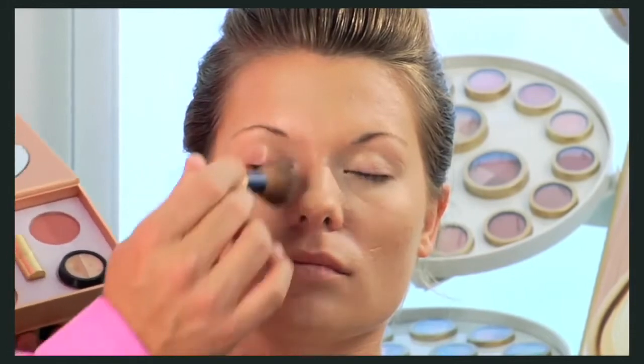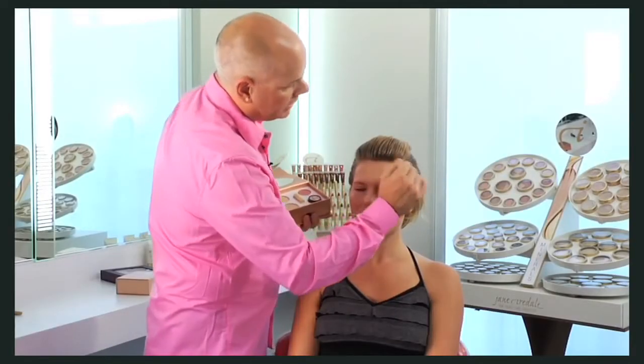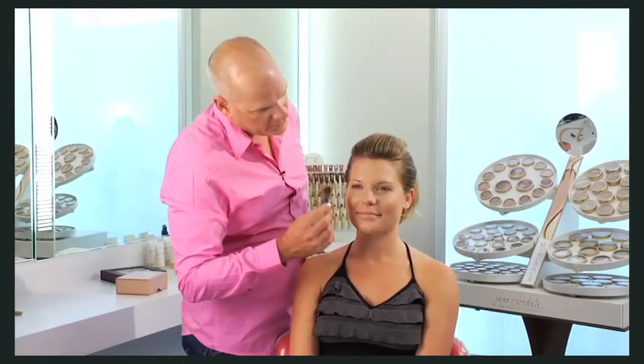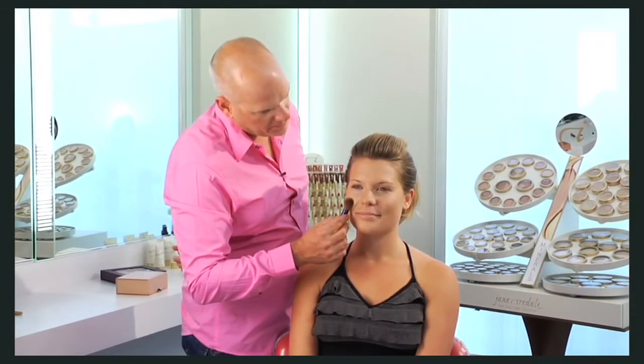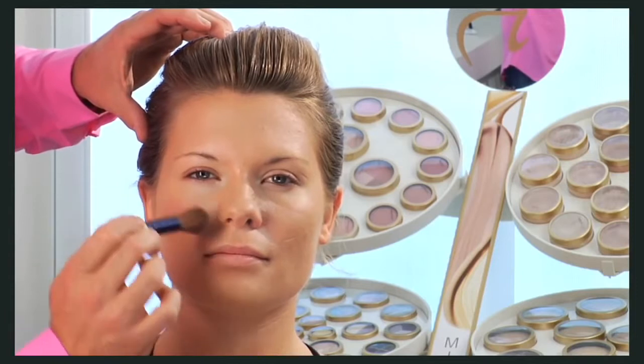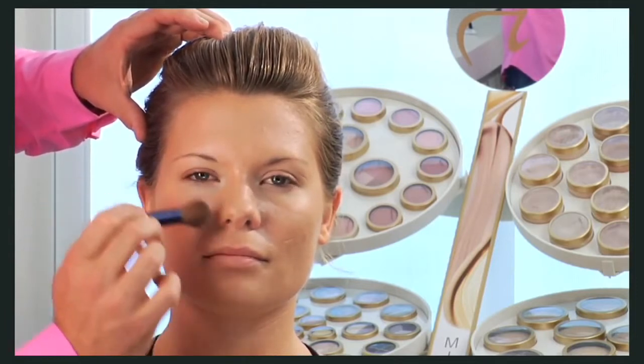Finish with downward strokes. It's better to layer our minerals than apply too much — you can always add more. Next comes our pure pressed blush. To find the right place for your blush, smile in the mirror. The fleshy part that sticks out is the apple of your cheek. Begin application there, but no farther forward than the middle of your iris. Sweep up and out toward the hairline. Blend well.